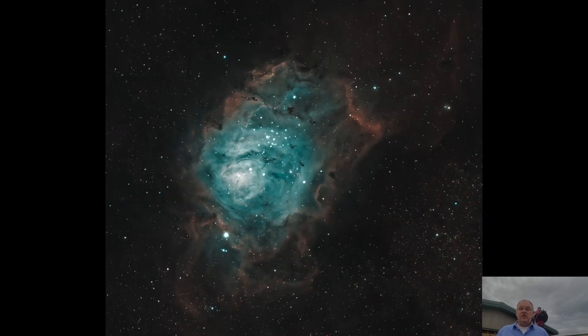Fourth, let's check out the Lagoon Nebula. This was imaged on August 14th. I captured a total of 1.5 hours of light subframes, consisting of 6 H-alpha, 6 oxygen, and 6 sulfur subframes.